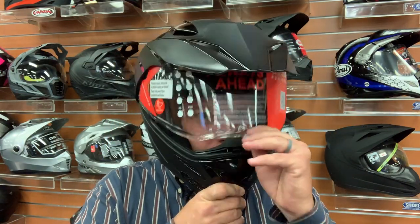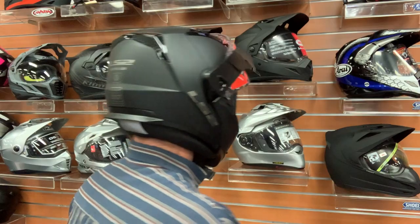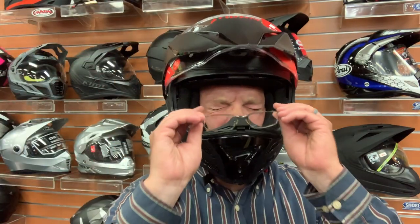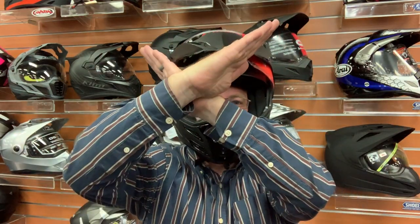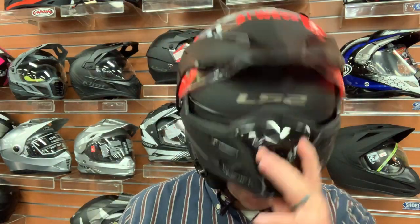The visor has a solid lock down but the detents feel a little bit loose. This is the LS2 Metro helmet. As heavy as it is, it doesn't feel that heavy, which is good. For glasses — no go. My glasses do fit into the frame but I'm getting lots of pressure and squeezing on the side. So this one, no glasses for sure. There's a decent amount of room in front of the mouth guard, but my chin is coming out the bottom and definitely hitting the front of the helmet.